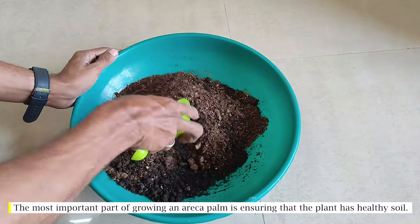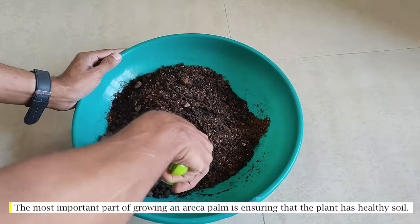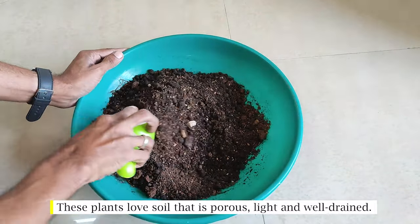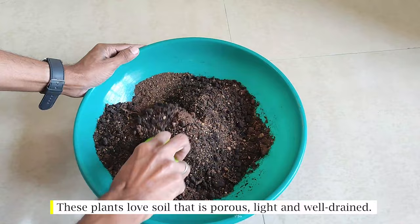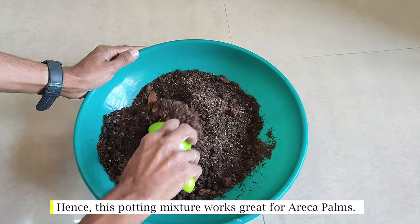The most important part of growing an areca palm is ensuring that the plant has healthy soil. These plants love soil that is porous, light, and well-drained. Hence, this potting mixture works great for areca palms.